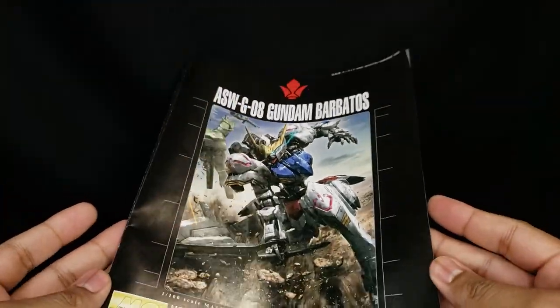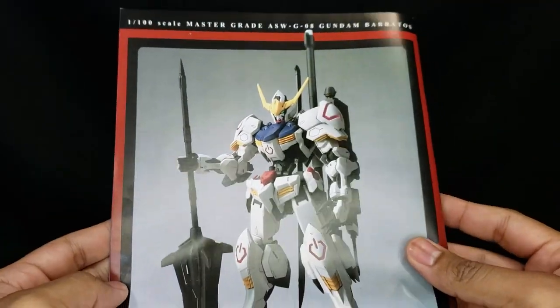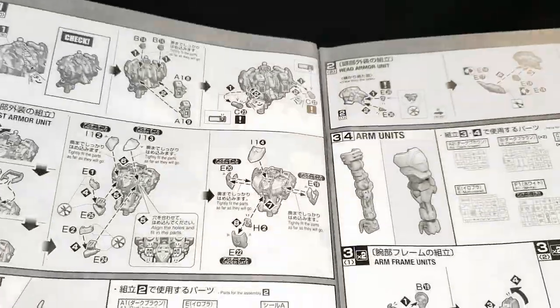Next we have the manual — nothing too crazy here. On the back side we have that graduation picture shot. The instructions as a whole are pretty good and are very detailed, especially for those part-dense sections.